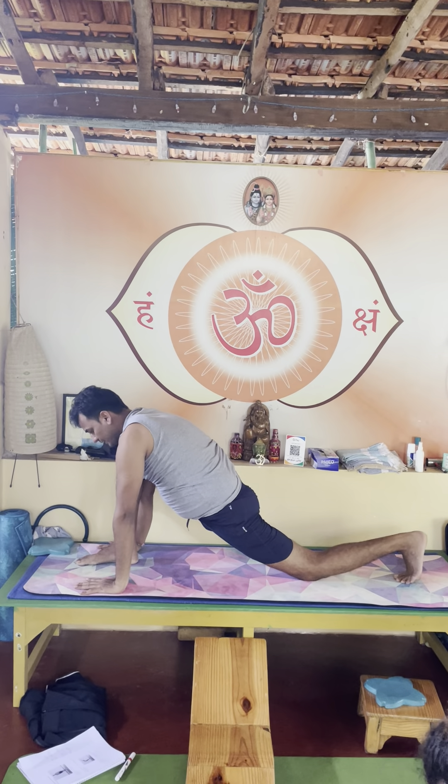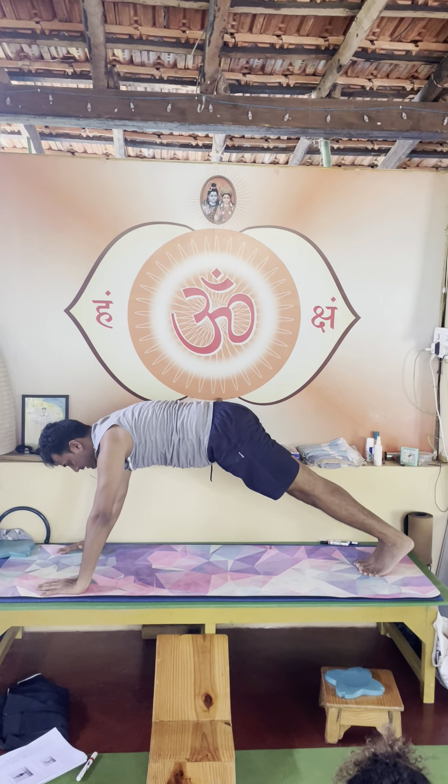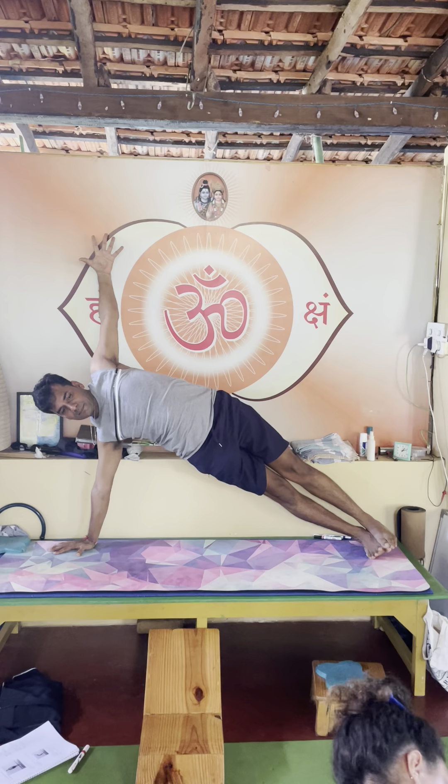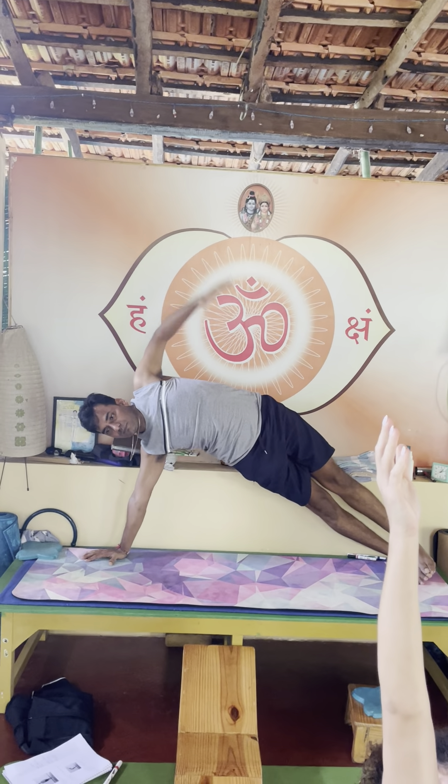Retain your breath and plank, exhale inhale one time. Inhale side plank, left arm up, obliques up, hips pushing up, lower obliques contracted.